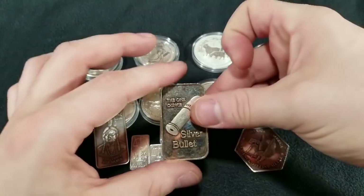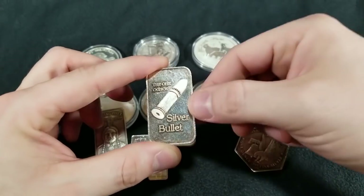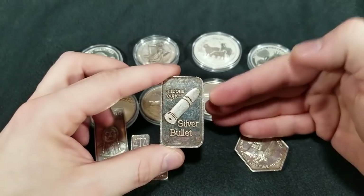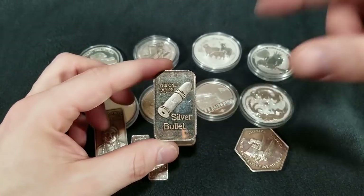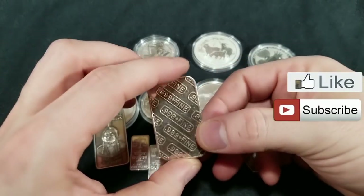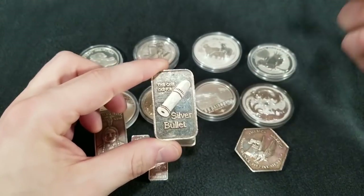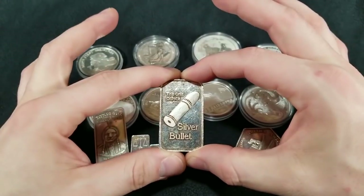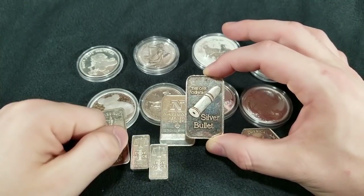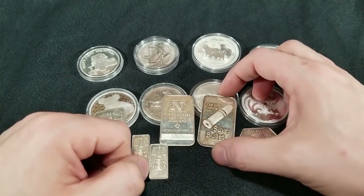Now let's go over here to the silver bullet. Not the prettiest looking thing, but it's got cool context — it's got a little bullet on it. So you're going to attract a wider audience if you sell this online: not only the silver investor, but also somebody into firearms and pistols. It's .999 fine silver. Like everything on the table, you can pick this up at a local coin shop for around spot price, and on eBay they're selling for right around $30 — almost two times the price of spot.